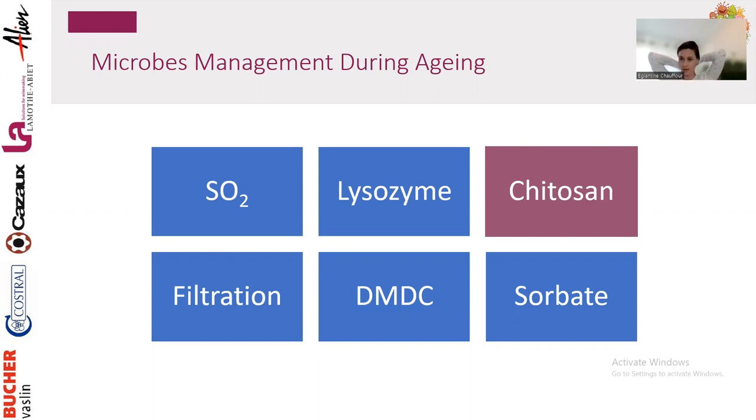Lysozyme is another option — it's allergenic, coming from egg white, and it's necessary to use bentonite when using it on white and rosé. It will remove some color when used in red, but it's very efficient at removing lactic acid bacteria: Oenococcus, Pediococcus, and Lactobacillus.